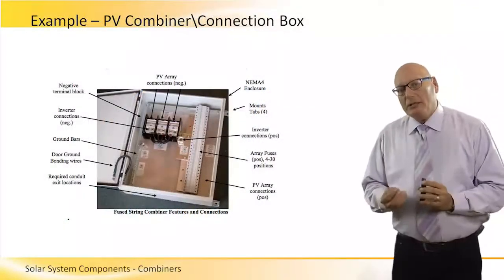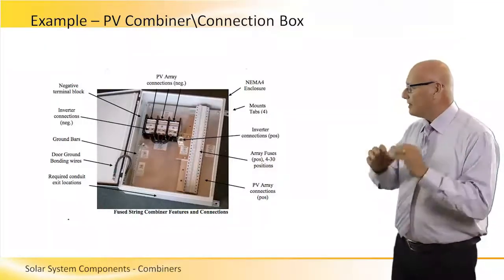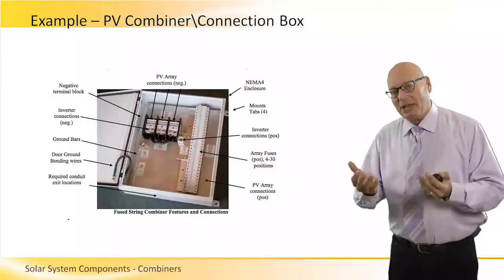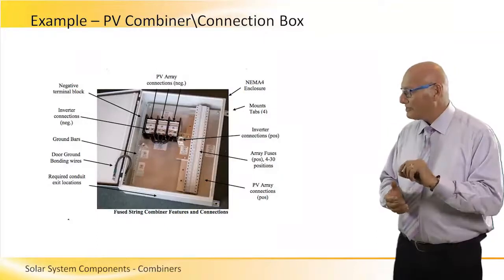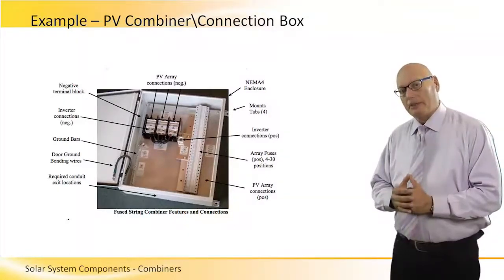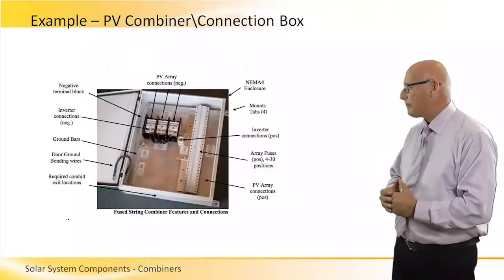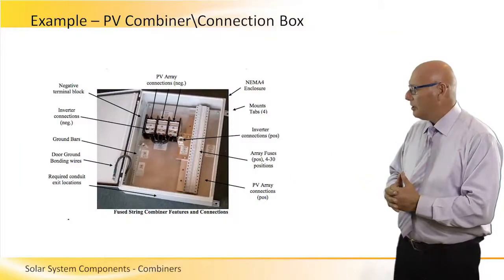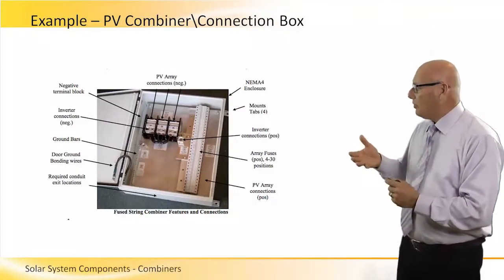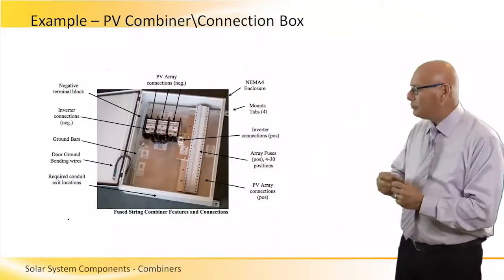Here is a typical example of a combiner box showing its internal devices. We can see the enclosure — some are fiberglass, some are metallic. If metallic, on the bottom left corner we can see a ground cable connecting the box to the door to keep them at the same potential, grounding them together as one system. PV array connections come in from the top. On the top right-hand side we see an array of fuses, and the plus and minus voltages coming from the panels go into the bus on the right-hand side.